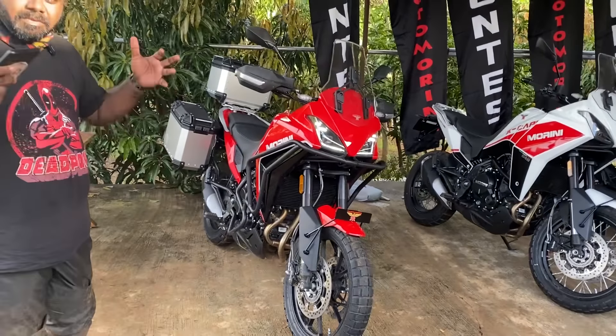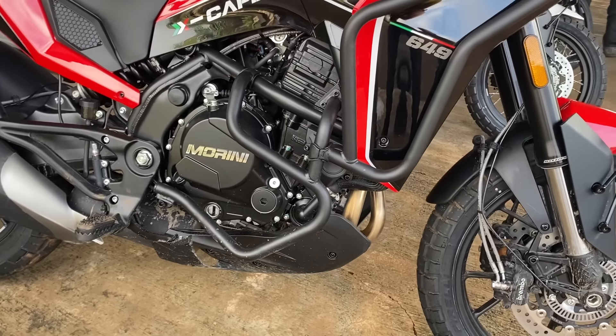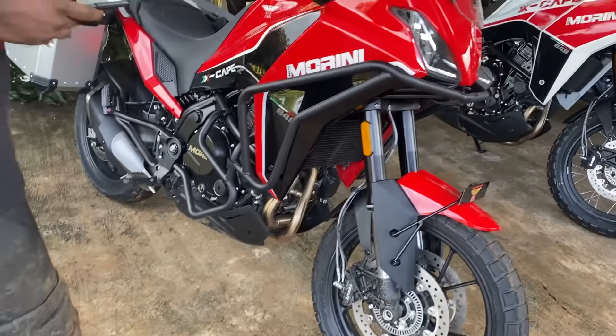Now let's talk about the engine. It's a 650cc parallel twin liquid-cooled motor which produces 60 horsepower at 8,250 RPM and 54 Nm of torque at 7,000 RPM. It gets a six-speed gearbox. As you can see, this is the standard version.